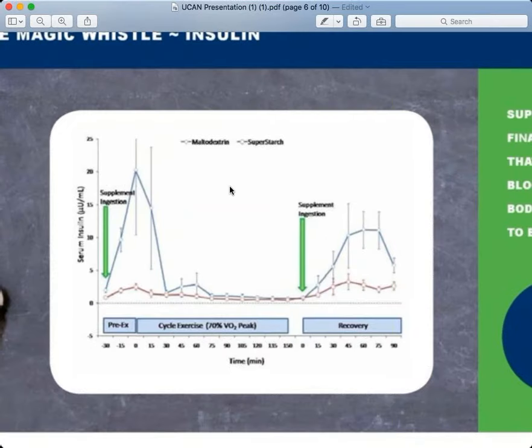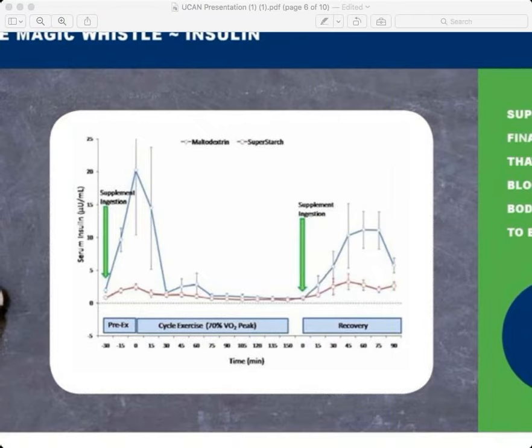Looking at the graph, you can see a huge spike of insulin when they took the maltodextrin — both right before activity and after exercise. Super starch is basically flatlining insulin before, during, and after working out. That low insulin response translates into an increased ability to burn and utilize fat — that's what's really important.